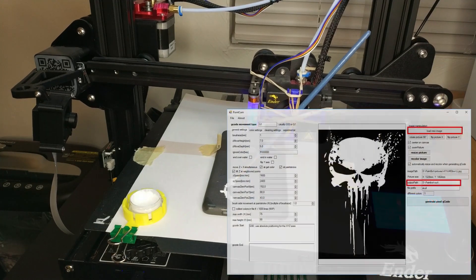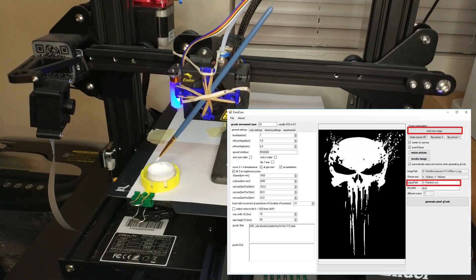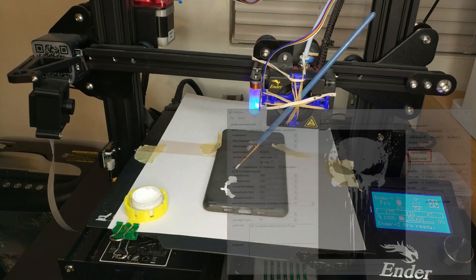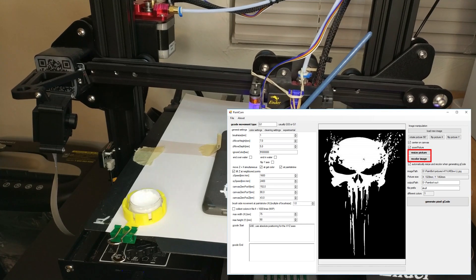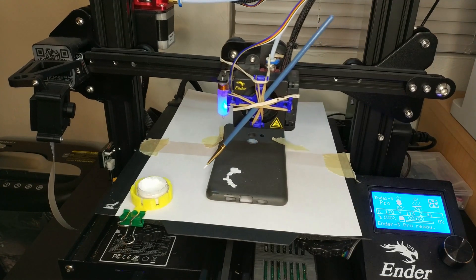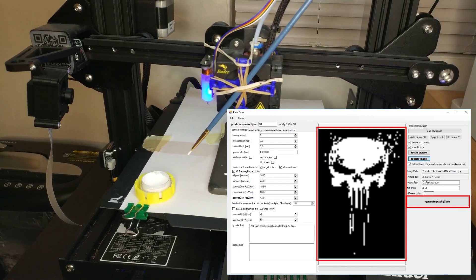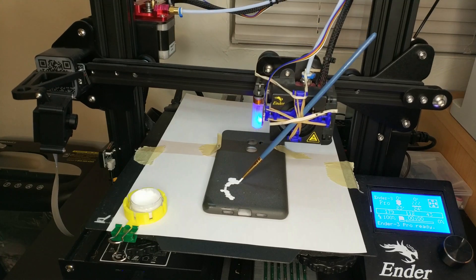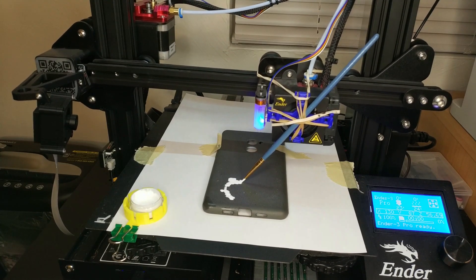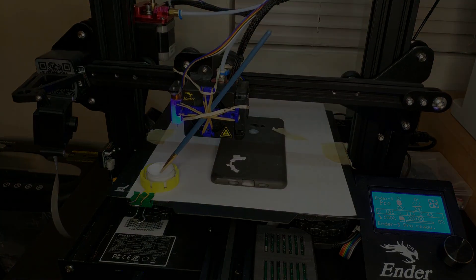With all the settings done, load an image with the Load Image button and specify an output path — this is where your gcode file will be after generating it. Save your settings again so you have them next time. Next, hit the Resize Picture button to scale the picture to the right size. After that, hit Recolor Image which will transform the picture to the colors you put in the colors field — you will also see a preview of the result. Then hit the Generate Pixel GCode button, which will finally generate the gcode you will send to your printer. After a few seconds you should get a confirmation that the process is done and the gcode files should be in the output folder. Upload those to your printer and start printing. I will also include the gcode file I used for the skull in the zip file so you can try it on your printer.